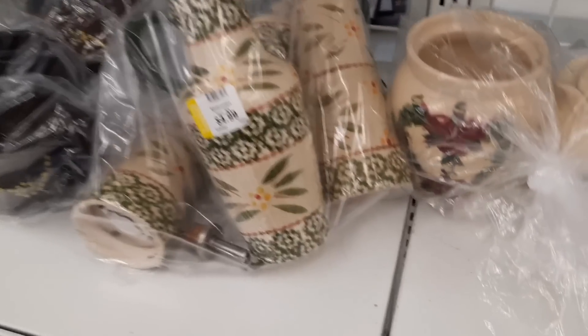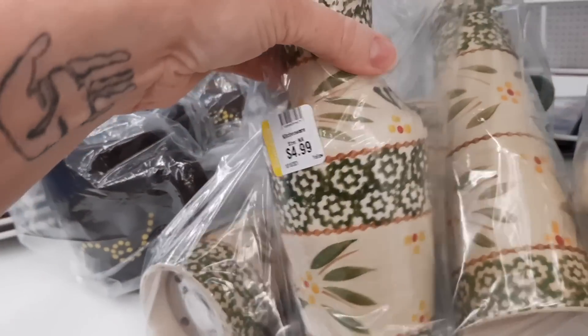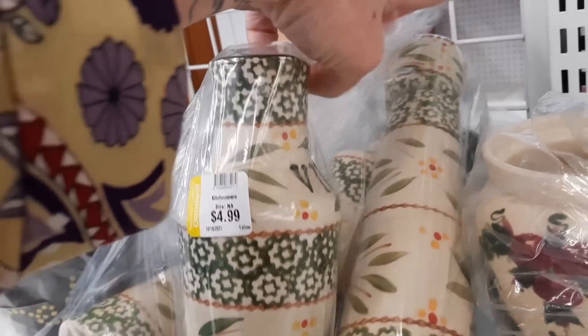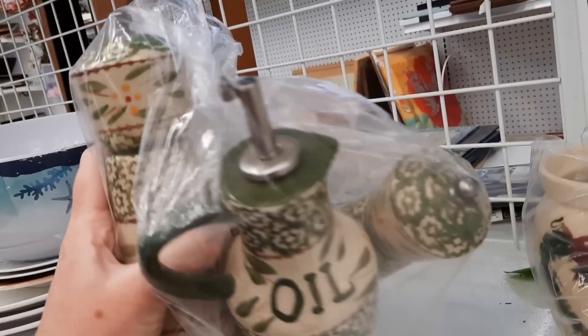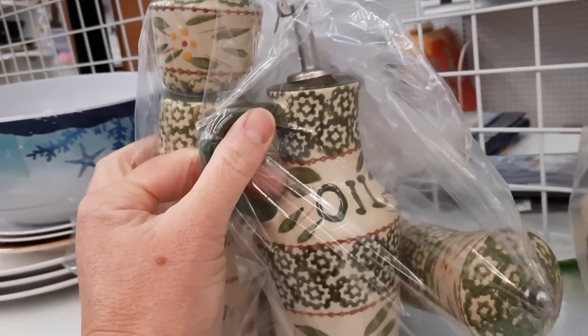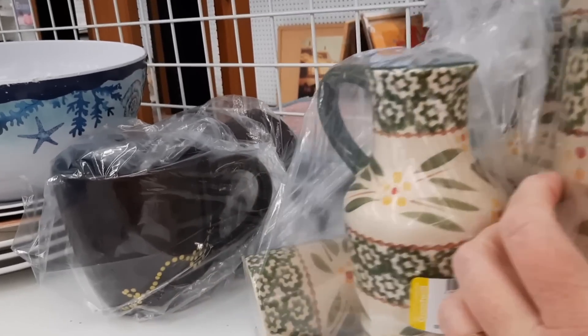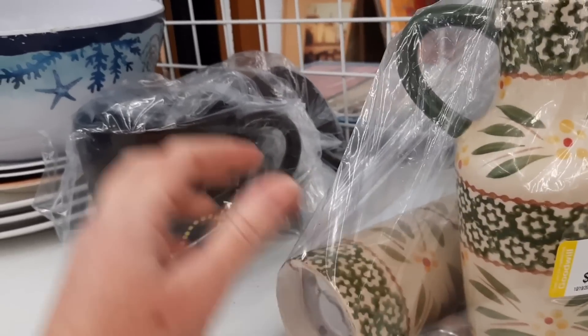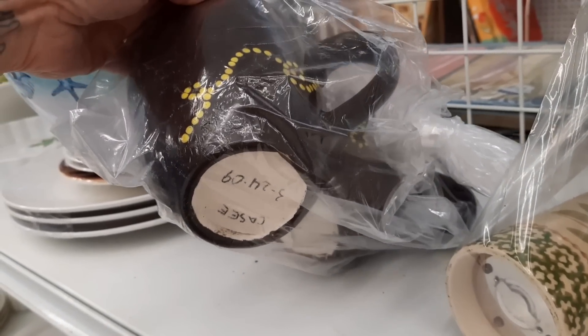This big bag of Temptations also caught my eye because there were four pieces in it — an oil and vinegar set and salt and pepper shakers. I opened up the bag to see if anything was chipped or cracked, but the shakers felt a little wonky on top — they were grinders and I didn't want to sell something that didn't work, and I don't really have a way of testing those in the store, so I did leave those there.